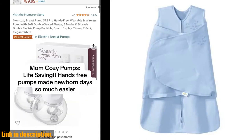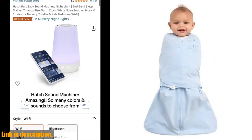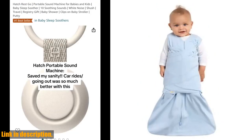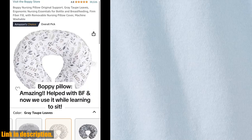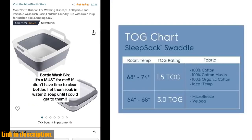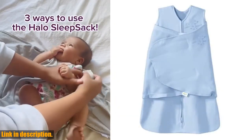The three-way adjustable swaddle allows for arms in to reduce the startle reflex, one arm out for self-soothing, and two arms out for an easy transition from swaddling to Halo's Sleepsack. The generously sized swaddle fasteners offer adjustability for a perfect fit, and the inverted zipper opens from the bottom for easy diaper changes without undoing the swaddle.